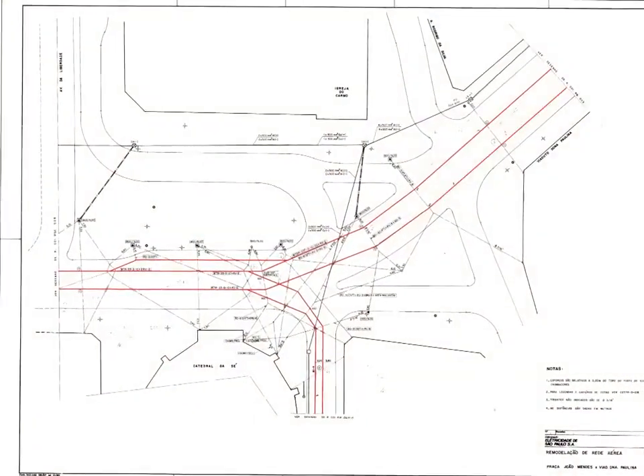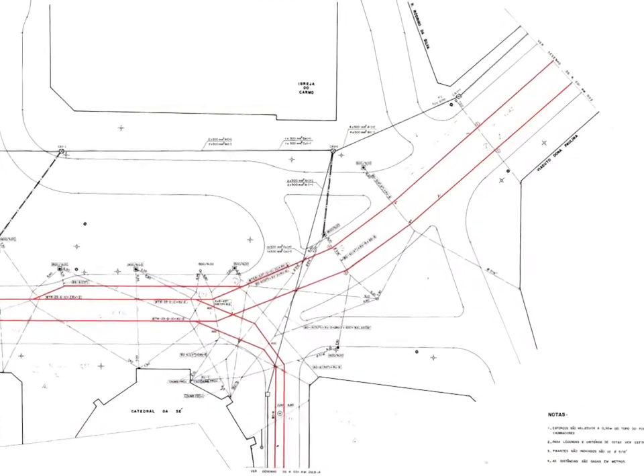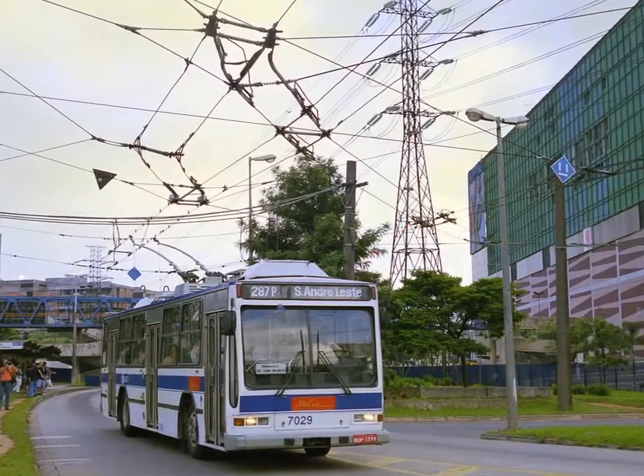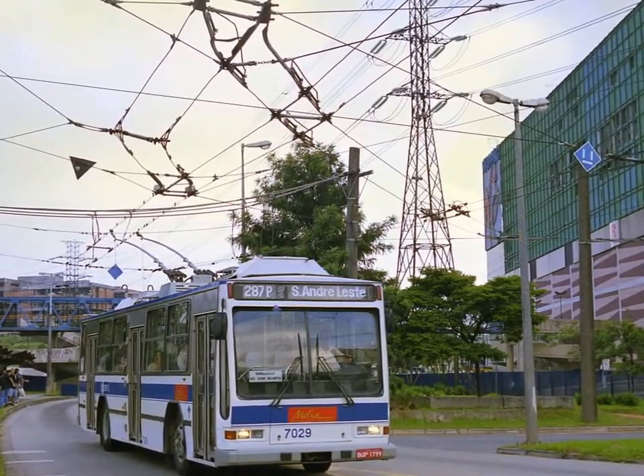For example, the project of a new wiring layout introduced at Praça João Mendes in 1988, and also at the Santa Teresa stop in the EMTU system.